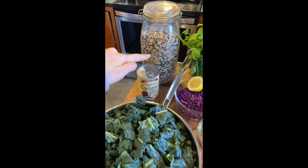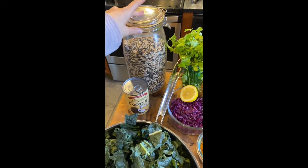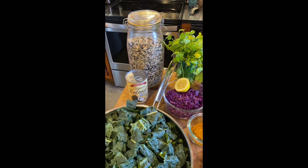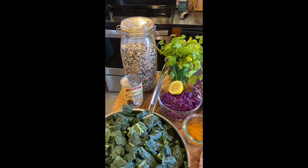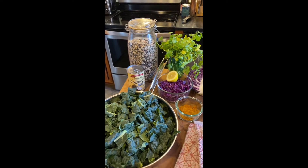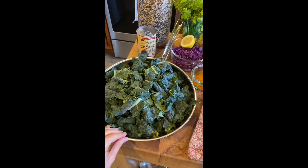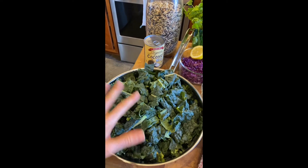A really tasty option is Lundberg's wild rice blend. You could also use brown rice, quinoa, sweet potato, or purple potato if you're looking for more color as a starchy base. I'm also going to add some steamed kale — just make it on the stove with a little broth or water, pop a lid on it for a few minutes until it gets soft and tender.